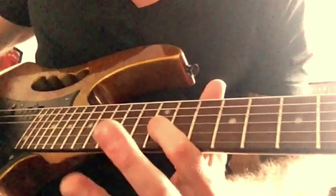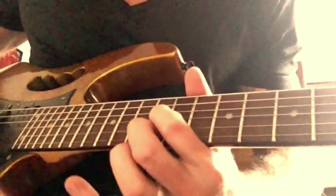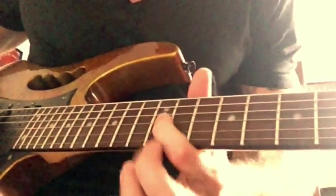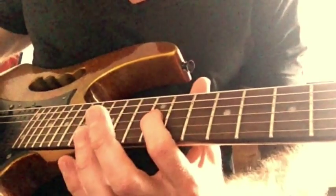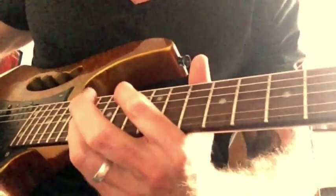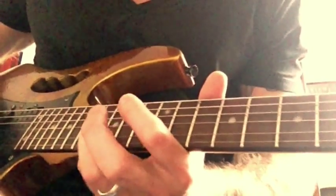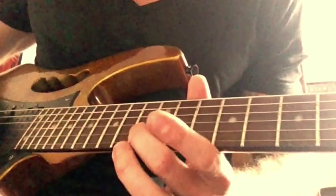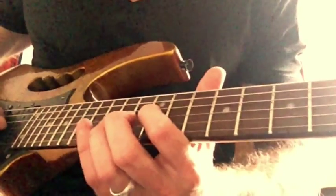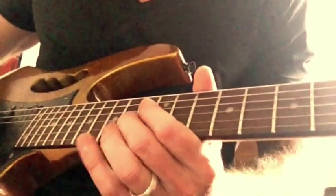The first riff — what you're going to do is slide to the twelfth fret on the G string, and then play the twelfth fret on the top E string. I'll use my first and middle finger for those two notes. And then you play the twelfth fret on the G, and 15 on the B. Then you play the thirteenth fret on the B. And then 15 again on the B.